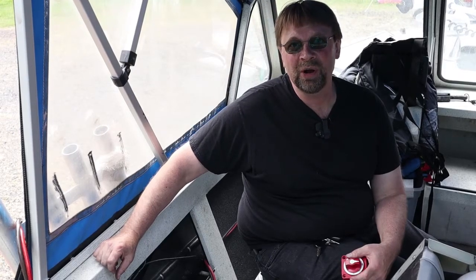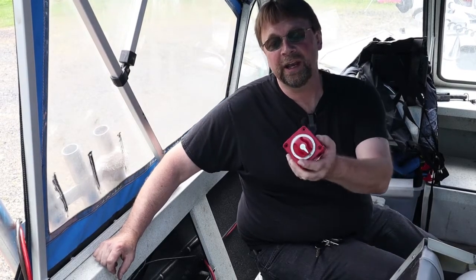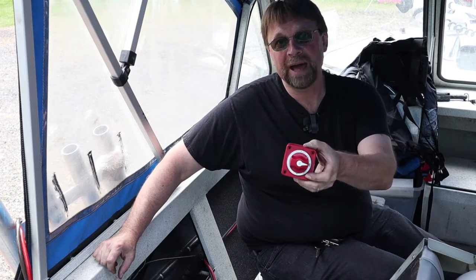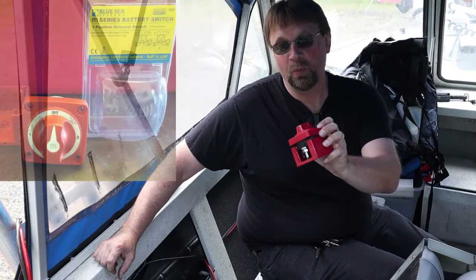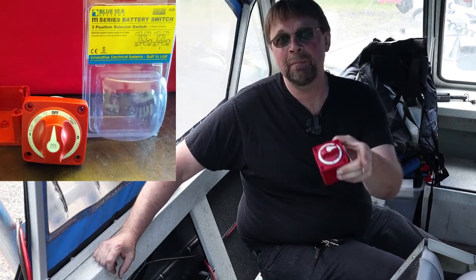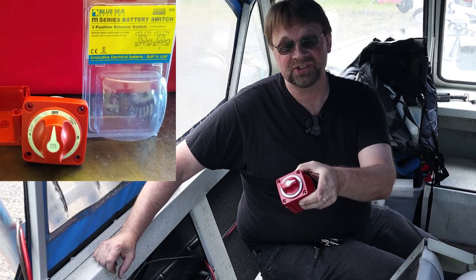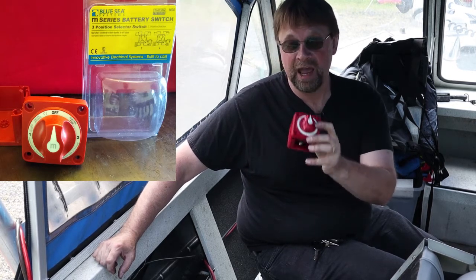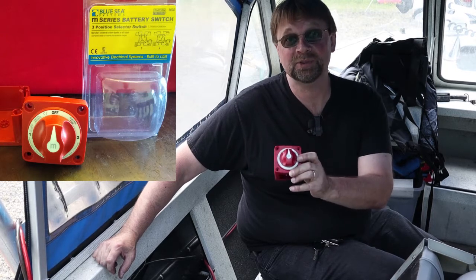This is Robert with DC Trolling Motor and today we're going to cut in the battery switch. I have two different battery banks — one is the lithium bank and the other one is the AGM bank — that's hardwired into the rest of the system. I don't want them to be all wired together at the same time, and I also want to eliminate any possible chance of that.